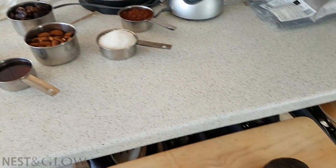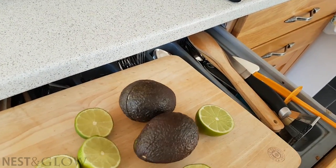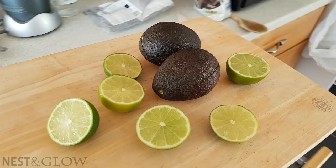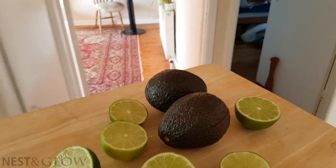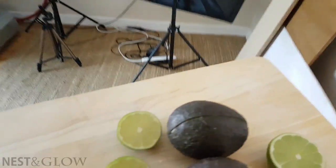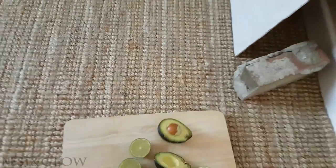Then I'll take all the ingredients through to my office slash spare bedroom. There used to be a bed here, but it turns out I spend more time cooking videos than actually having people to stay, so I've dismantled the bed. In its place I have lots of equipment for recording recipes, and guests have a full-size air bed that's lifted off the ground, so it's actually not that bad.